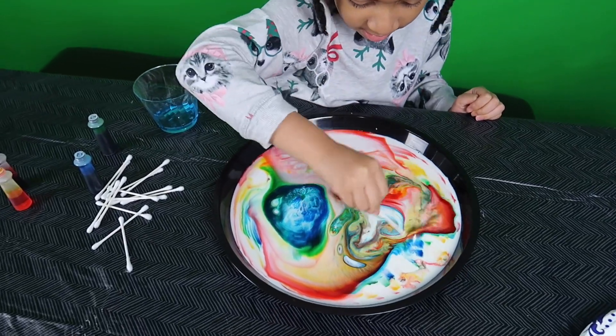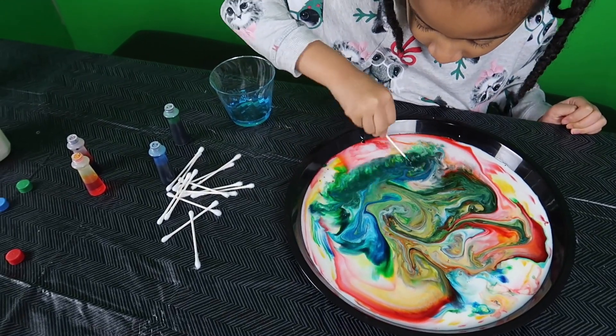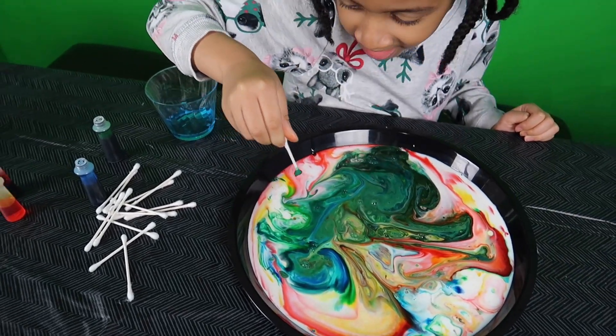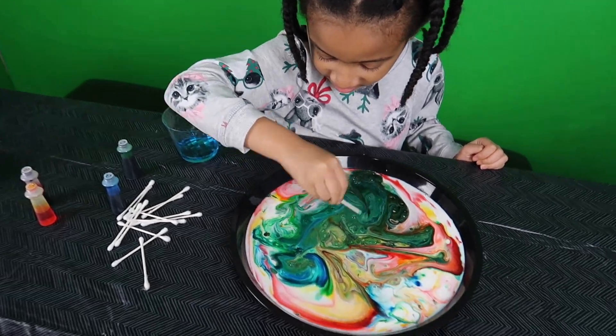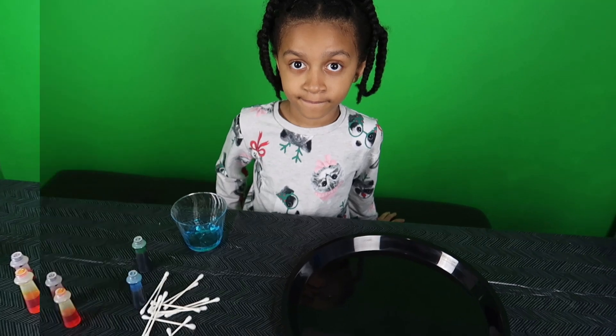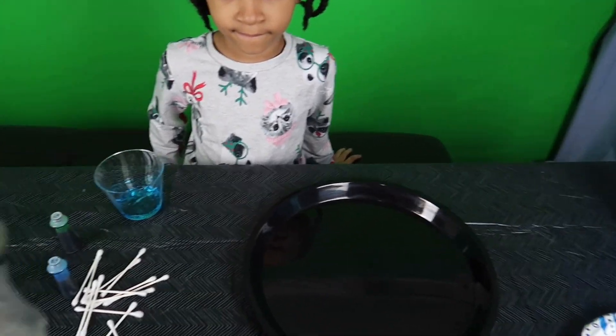How do we mix them together? Look at that — it's all marble. It looks like a marble, right? Yes! Nice! Okay, you want to try it again? You want to restart and try a different design? Yeah. Alrighty. We're going to try a different design this time.